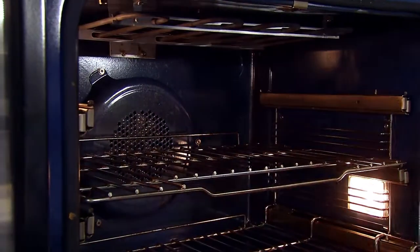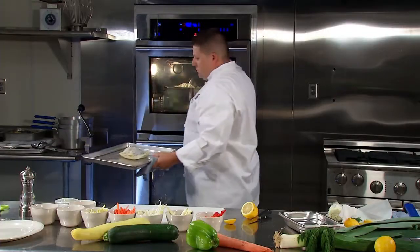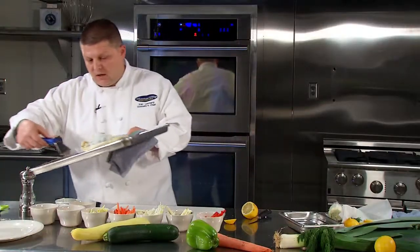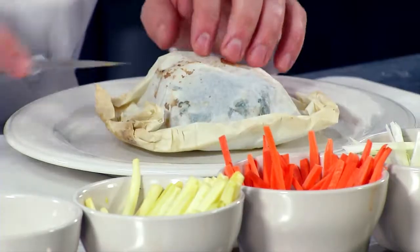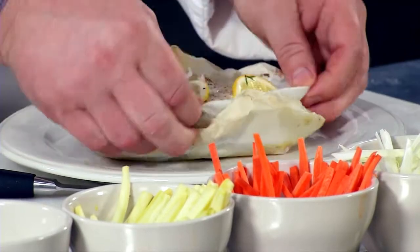With that, we're going to put it in the oven. Now that it's been cooked, we're going to plate it up — just slide it right off onto the plate. Traditionally it's plated with the parchment on top. When you open it up, you should be able to see the steam coming out with a perfectly cooked piece of fish.